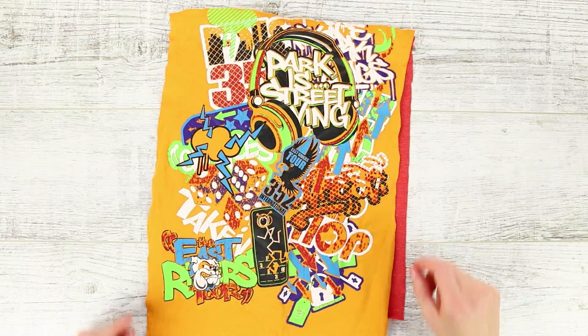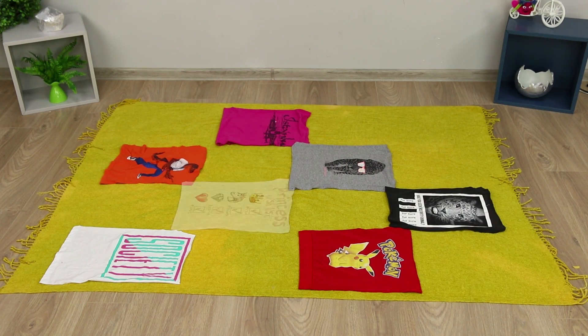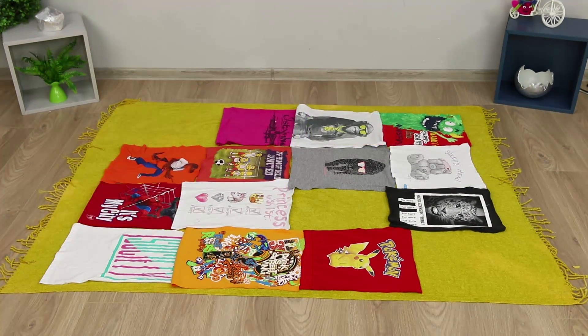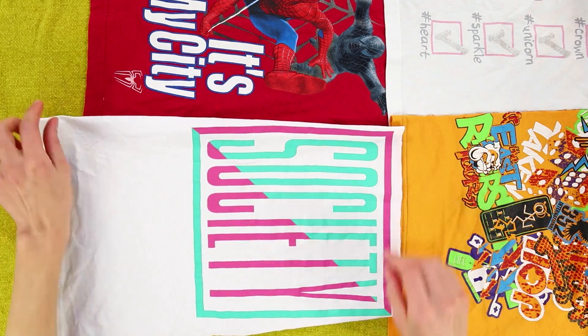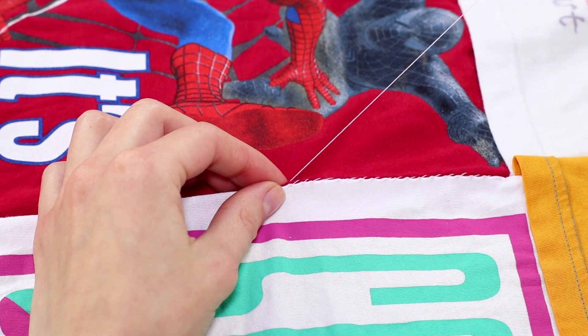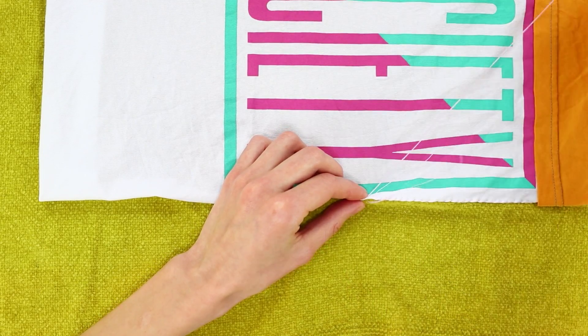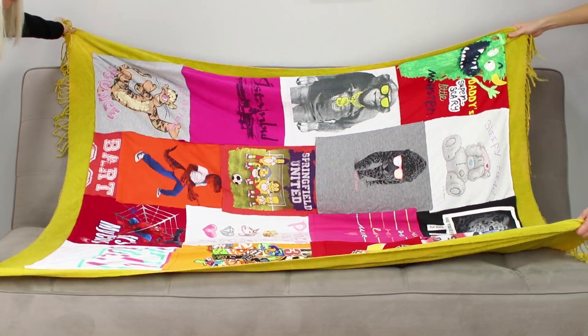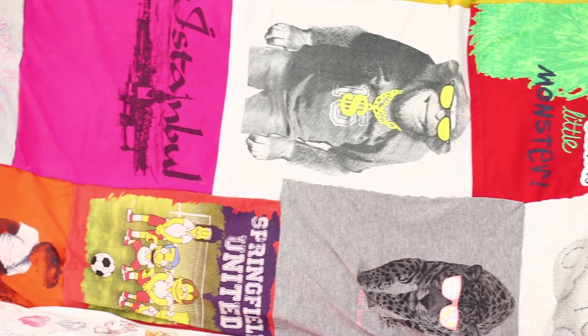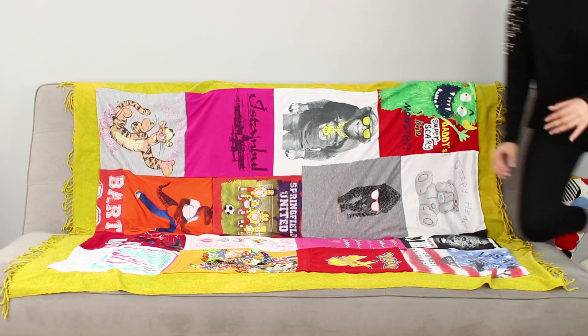Do the same with the rest of the t-shirts. Lay out the t-shirt pieces on the bedspread, selecting the most successful combinations, then sew the pieces of fabric together, sewing them to the blanket at the same time. A cool blanket for a stylish teenager is ready — this is definitely one of a kind, and it has become so soft and not scratchy at all.